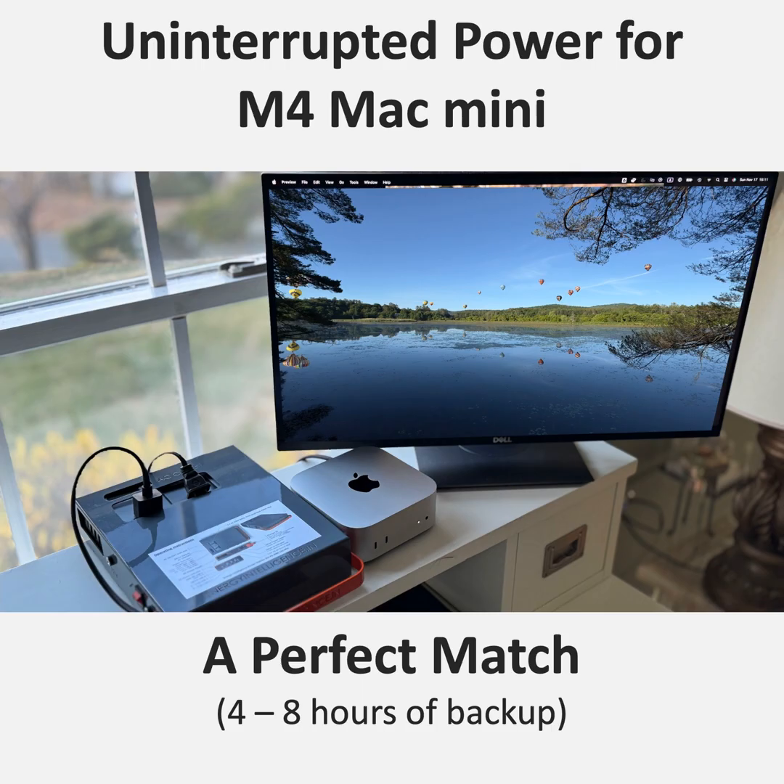Two kilograms — so about four and a half pounds. What about all the other stuff plugged in, like a monitor, external drives? The Power Station 200 has you covered there too — it's got multiple outlets so you can connect your essential peripherals and keep everything running smoothly. It's not just a single-device solution; it's like a mini power grid for your entire workspace. With 200 watts of AC power output, it can handle most desktop setups without breaking a sweat.